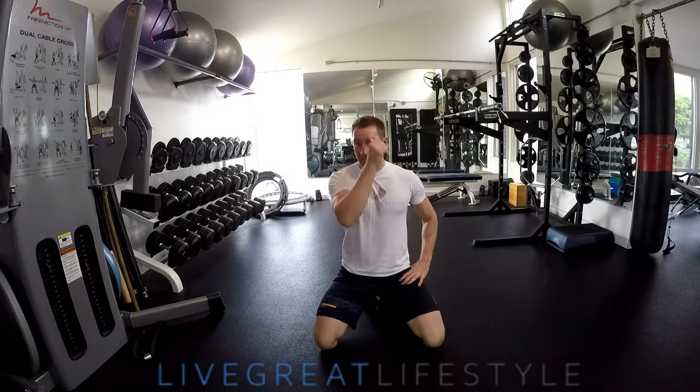Hey, what's up guys, this is Luke with the Live Great Lifestyle. Today I want to talk to you about training your core.